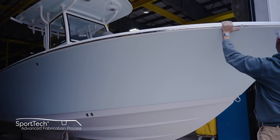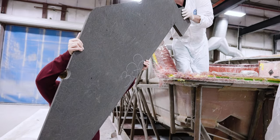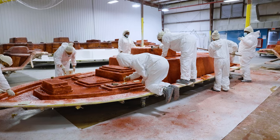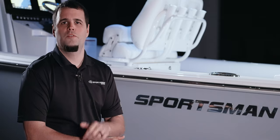All Sportsman boats feature 100% composite construction with zero wood. Join us in our next episode for another installment of Sportsman's Behind the Glass, where we take an in-depth look at how we build our decks. From Summerville, South Carolina, my name is Victor, and thank you for watching.